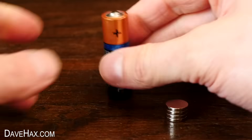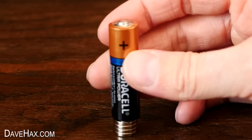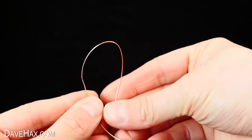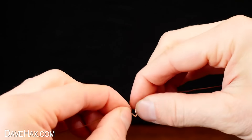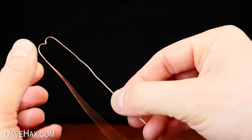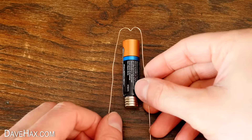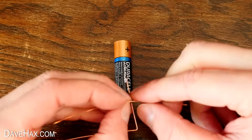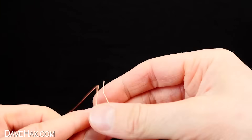To make the motor we start by attaching the magnets to the base of the battery. Then we need to cut off a short length of the copper wire, fold it in half, then fold it back down on itself like this. Then we need to measure it alongside the battery and fold the wire over at the same level as the magnets. I then formed a loop at each end so it looks like this.